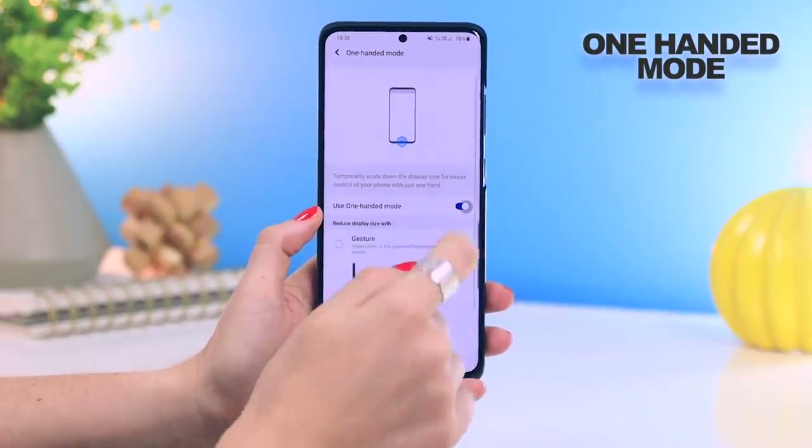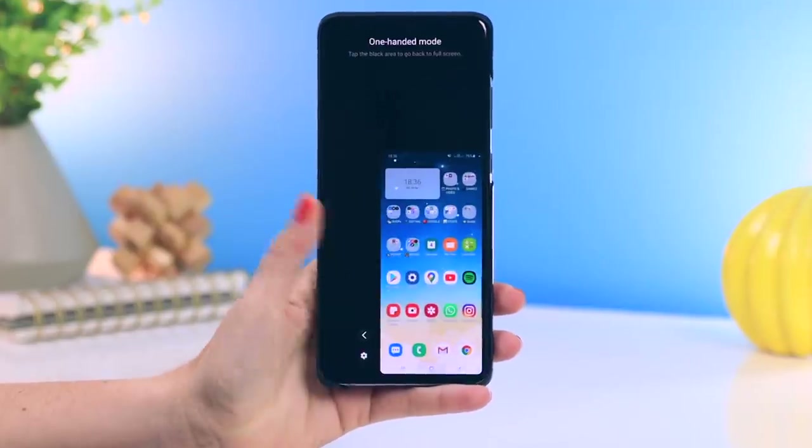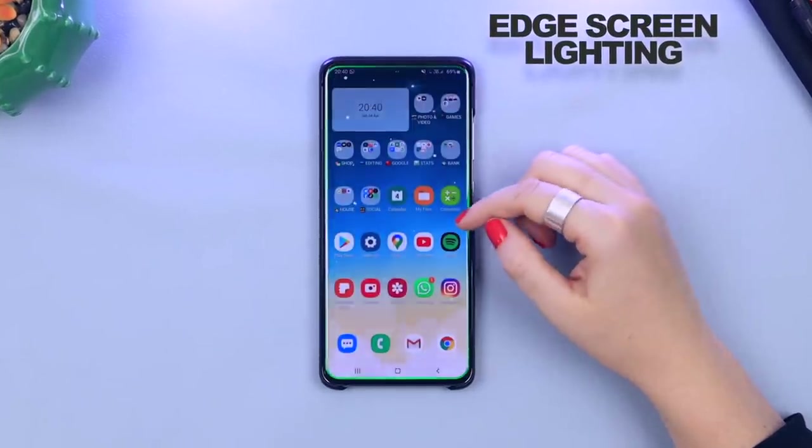One-handed mode must be enabled. With such a big device I like to be able to quickly toggle into one-handed mode and then out again, especially when I need to reach the top of the screen. I also set up the edge screen lighting for notifications because it looks amazing on the S20 and easily notifies me when I get any notifications.